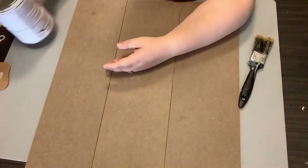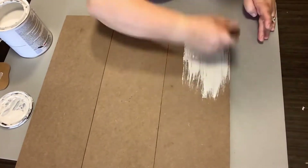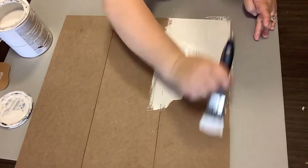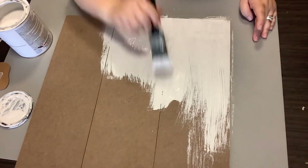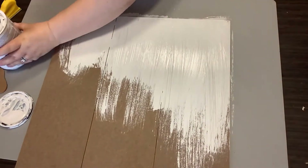We're going to take our Rust-Oleum chalk paint in linen white and give two good coats to this. Now I do two full coats, but they're two full messy coats. If that makes any kind of sense at all — I'm not worried about the strokes in it.